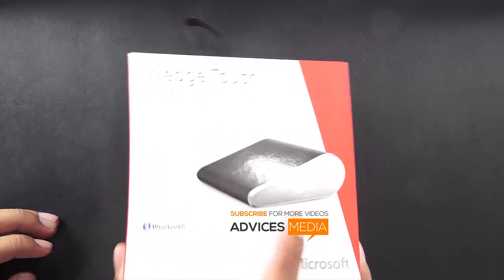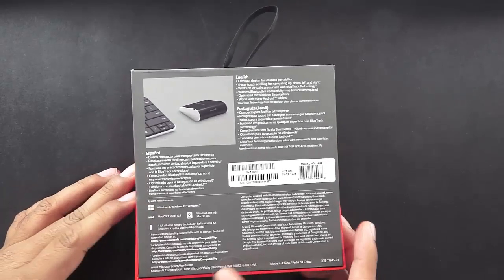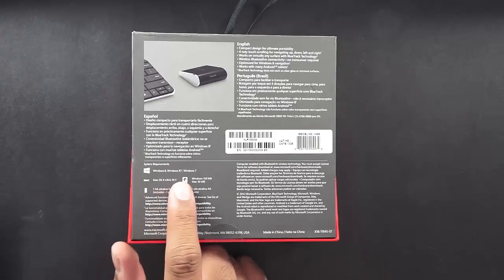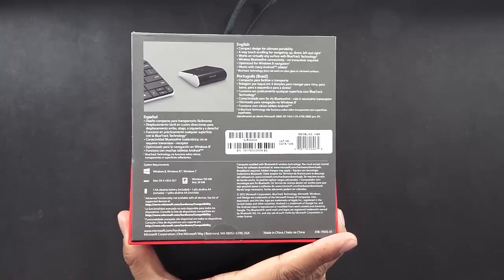Here, as you can see, this comes in a skewed packaging and it says that it's compact for ultimate portability, comes with four-way touch scrolling, and works on virtually any surface with BlueTrack technology. On the back there is a bunch of information — it says that it is a wireless Bluetooth connectivity mouse with no transceiver required, optimized for Windows 8 navigation, even though it works with Windows 7 and also Windows RT, that is the tablets which were launched recently under the Surface tablets series.